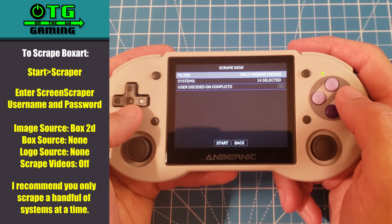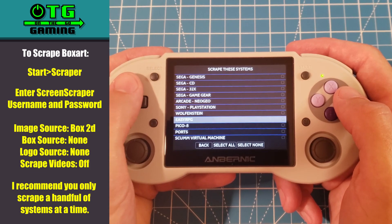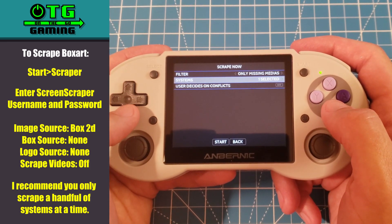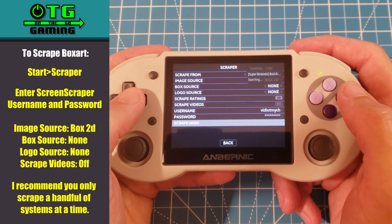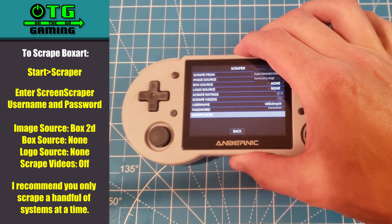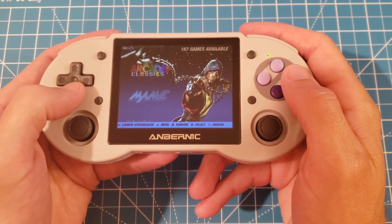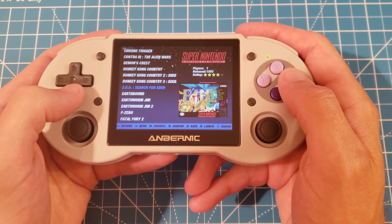Now go to Scrape Now. I like to scrape just a few systems at a time, so I'll go to Select None and just grab the Super NES for demonstration purposes. Once you're done, go down to Start and it will take some time, so give it a few minutes — might be a good time to grab something to eat. After it's finished we can jump back into the Super NES menu and see that beautiful box art.